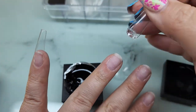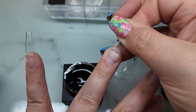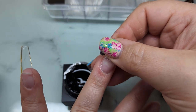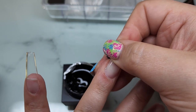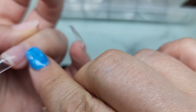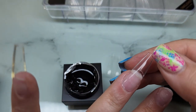I was very careful not to touch it with my fingers — for a couple of reasons. One, you never want to touch uncured product for contact dermatitis reasons. Two, you can pick this stuff up and ball it between your fingers and make a perfect little ball — don't ever do that. You'll transfer oils from your skin onto the gel and it will make the adhesion not so great.